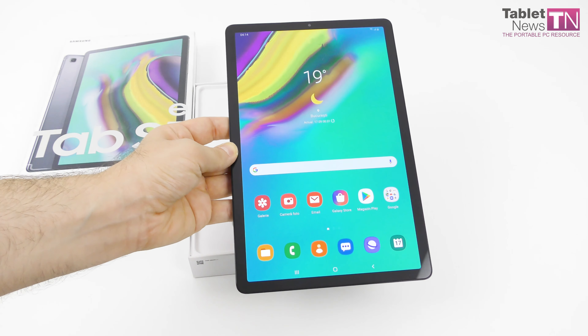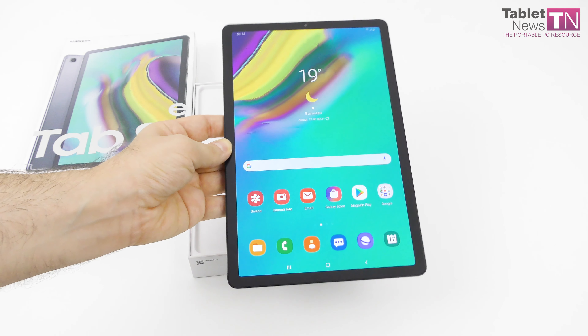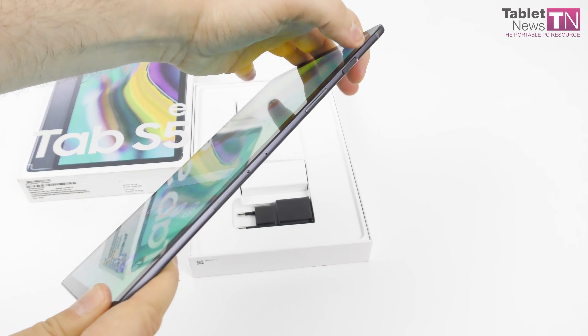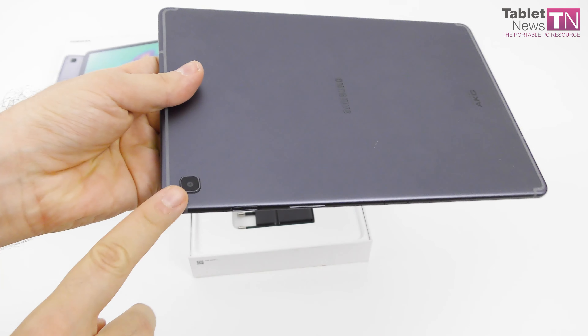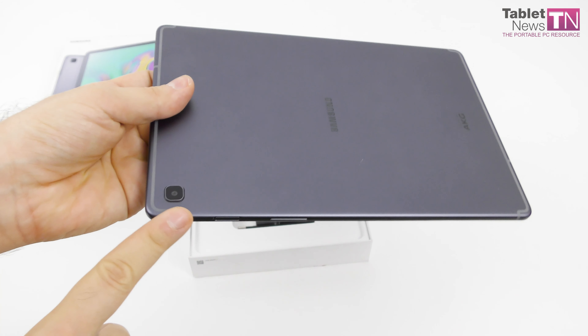The battery already sounds good at 7040 mAh. And as I said before, a bunch of speakers. We've got one here, one here — two of them so far — and then we have one here and one here. So, a quad speaker setup.